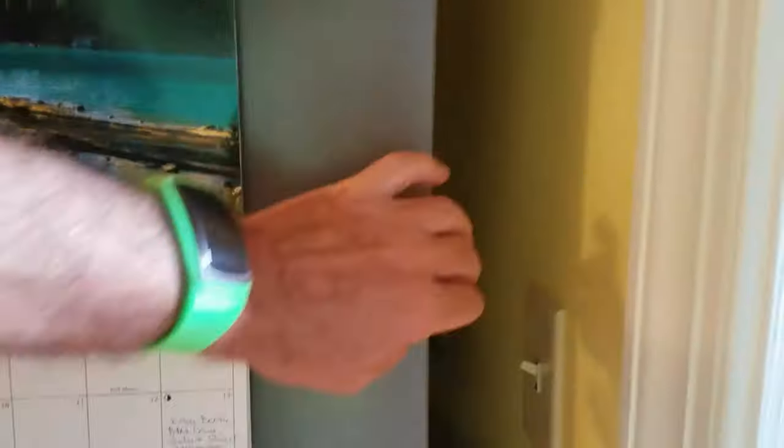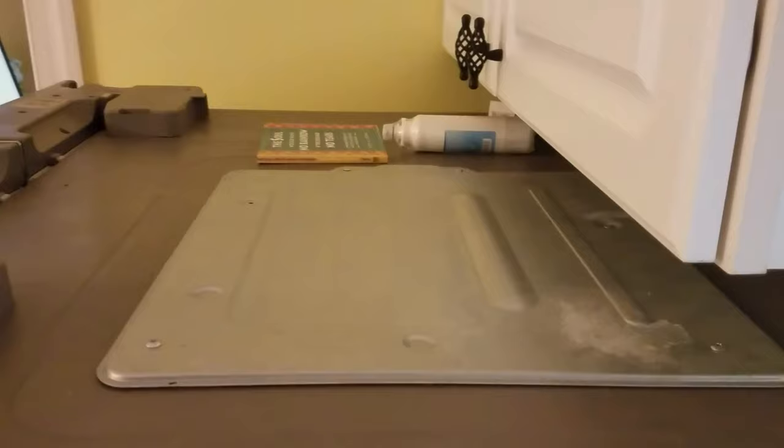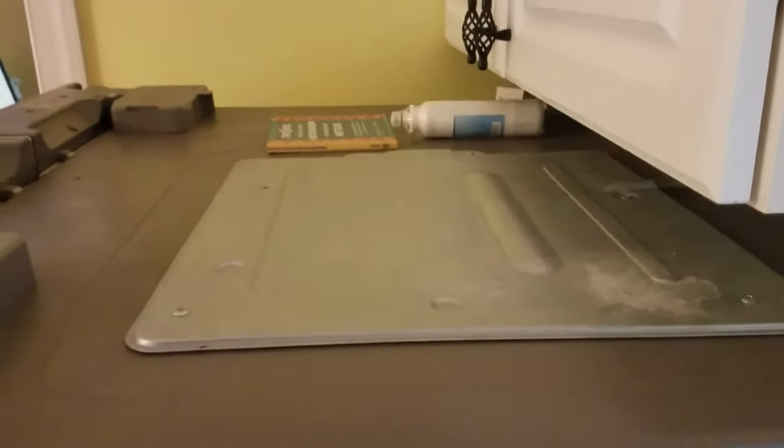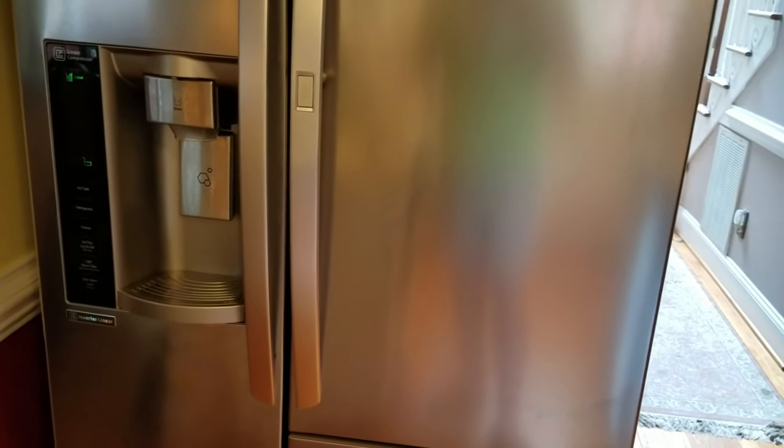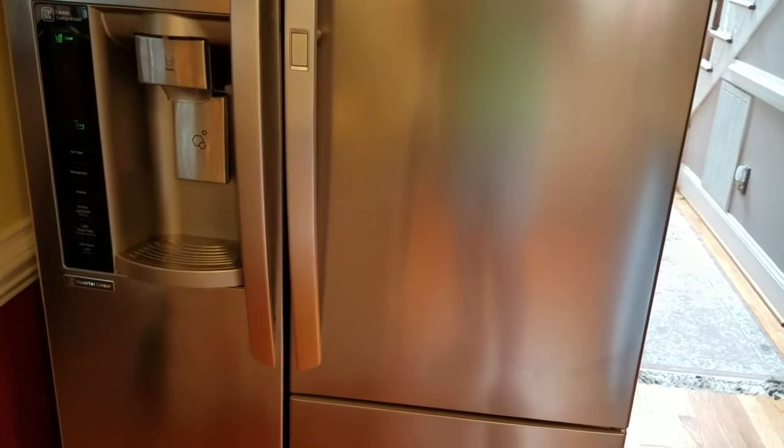Finally, the last thing I tried was accessing the electrical panel and main box. In some units it's at the back of the refrigerator; in our case it's actually on the top. There's supposed to be a reset button you can push to reset the electronics and get the refrigerator working again. In this case, that didn't do it either. So how did I fix it? Well, actually I didn't fix it myself.